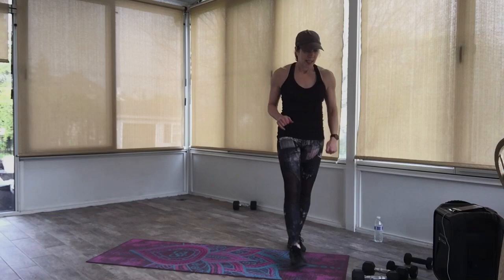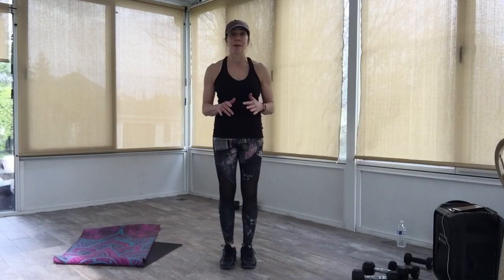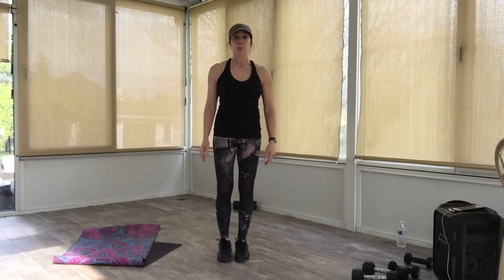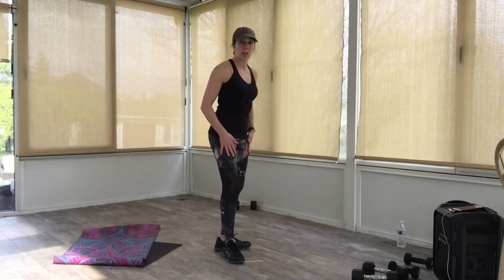We're going to move on to our standing abs — all of them today. I like these because they not only work the core but also help to improve your posture, your stability, and your balance — a little extra workout for the whole body. We're going to go through six exercises. Most of them are 30 seconds each, but when we do one that's one side at a time, it's going to be 15 seconds each side. We'll try to get through two rounds, then go right into the stretch. We're not staying with any music pace — just follow my lead.